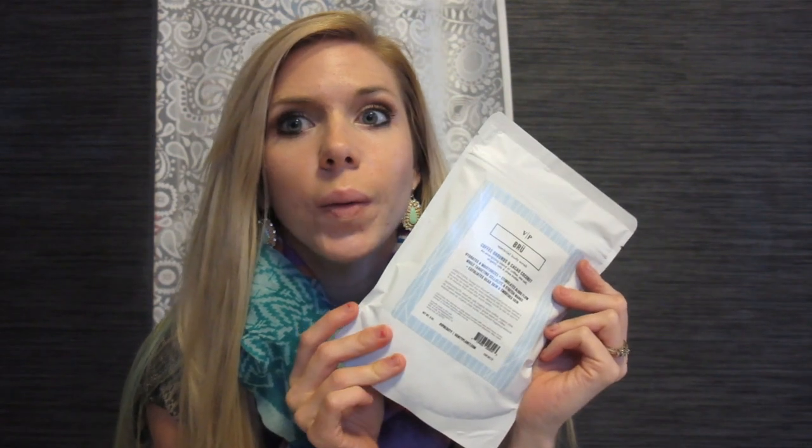It's a scrub that you use — you just put it in warm water and rub it around. I'm going to try it out and then I'm going to let you know what I think about it. It almost smells like sand. It smells really good.